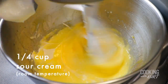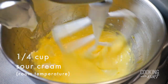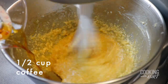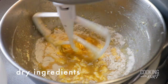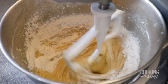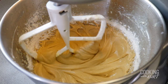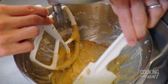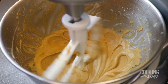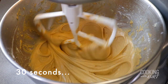When the eggs are combined, add in the ¼ cup of room temperature sour cream and ½ cup of strong hot brewed coffee, just until combined. Turn on to medium-low speed and slowly add in the dry ingredients mixture, and continue beating just until combined. Stop the mixer and scrape down the bowl as needed to make sure everything is combined. Then mix again on medium speed for another 30 seconds to ensure all the dry ingredients are mixed in and the batter is uniform.